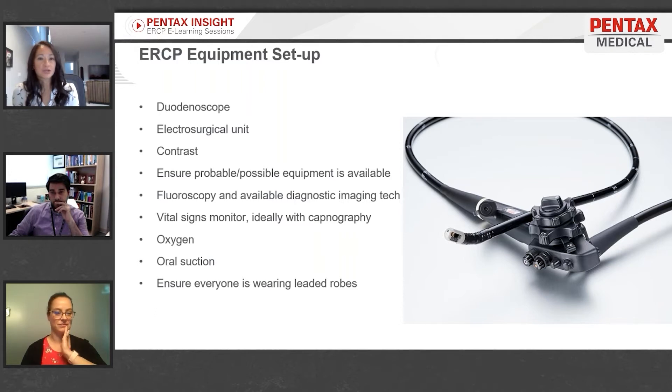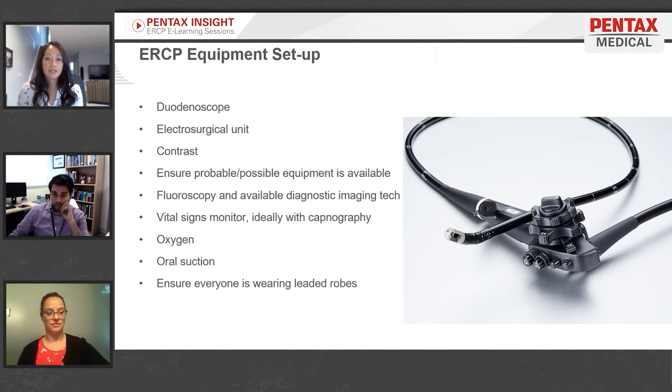Duodenoscopes have a larger diameter than a colonoscope. You'll also need an electrical surgical unit programmed within the manufacturer's specifications for performing a papillotomy or sphincterotomy.